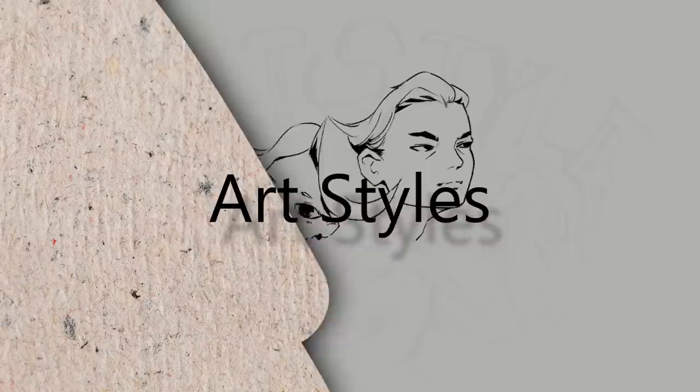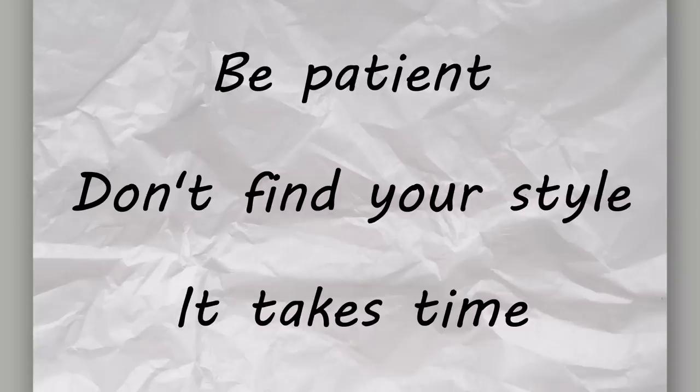I'm sure any artist who has been drawing for a while knows just how much of a struggle it is when it comes to art styles. We're often told to be patient, and art style isn't something you can consciously find. It takes time to develop a style. But what if those advices are wrong for you?